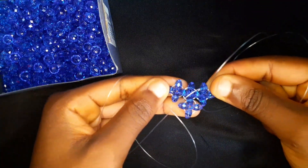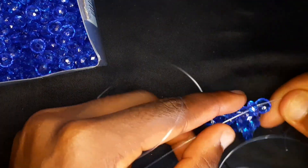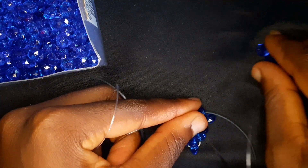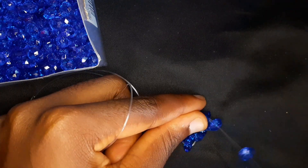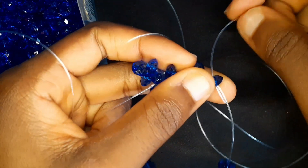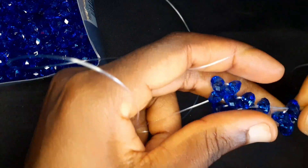Since we are doing an increase, this last circle of four is going to be an increase. With the fishing line on my left I'm going to pick up three beads and cross with the third bead. Our first row just had one circle of four beads, so this is our second row — it now has three circles of four beads. We're going to repeat this increase again, so with the fishing line on my right I'm going to pick up four beads.